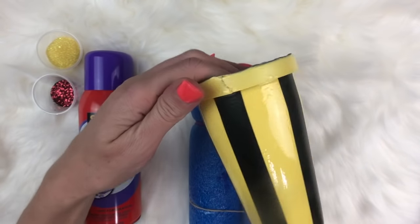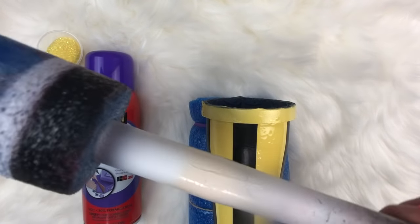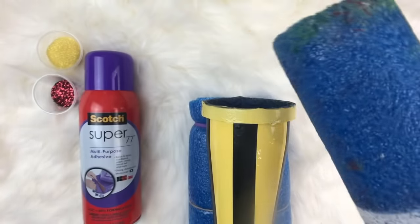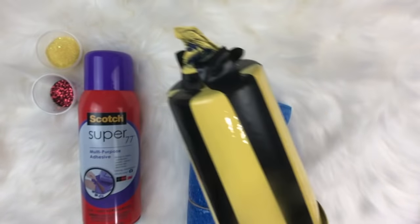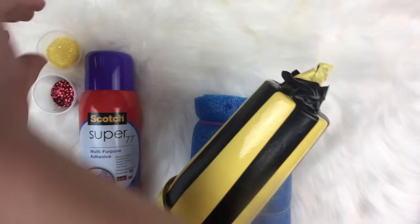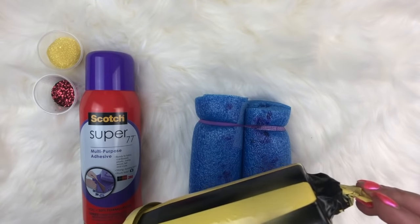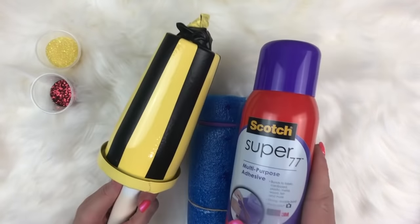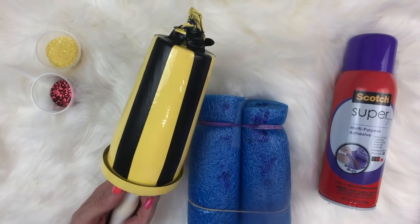We've got the stripes done. Now we're going to use a cool little holder handle — a copper pipe with a pool noodle on the end. We're going to put the cup on the pool noodle as a little handle, take it outside, and use Super 77 adhesive spray all over it. Then we'll come back and put on our yellow glitter on the stripes. We're going to give this a good shake and spray a good amount of Super 77 for the glitter to adhere to.